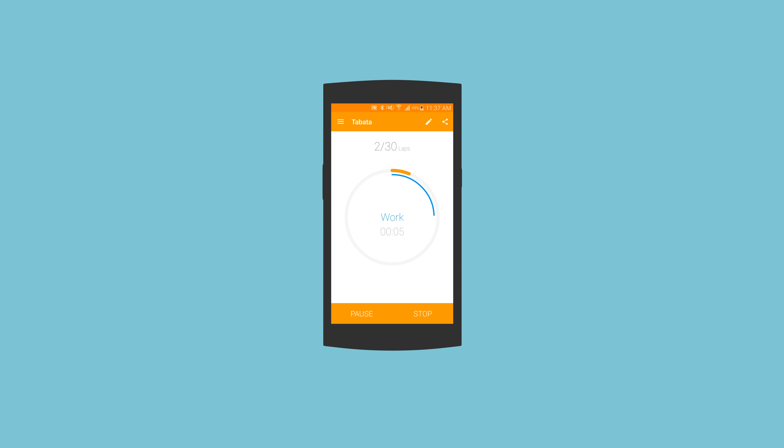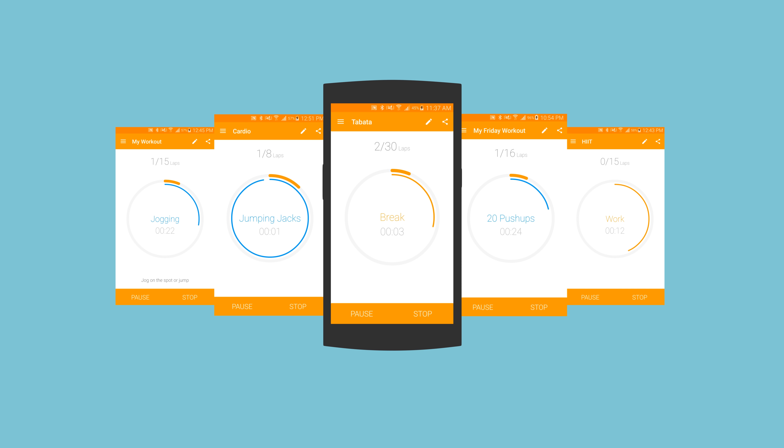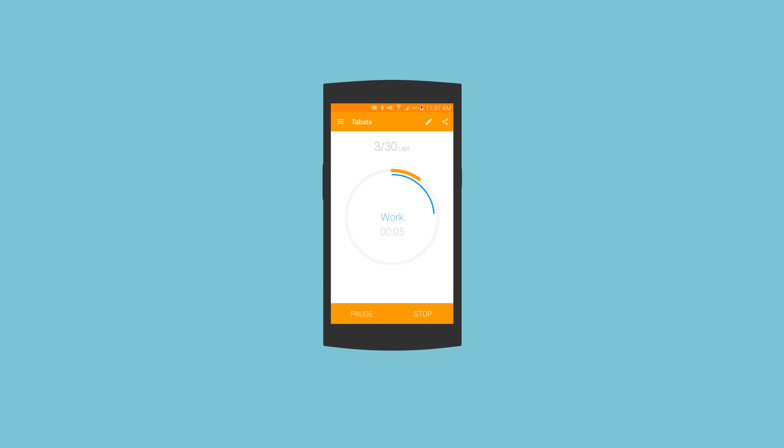Welcome to Exercise Timer, the ultimate fitness companion for any of your gym or home workouts. Exercise Timer can be configured for any workout. Whether you need to perform Tabata, HIIT, or any other style, this is your perfect interval timer.